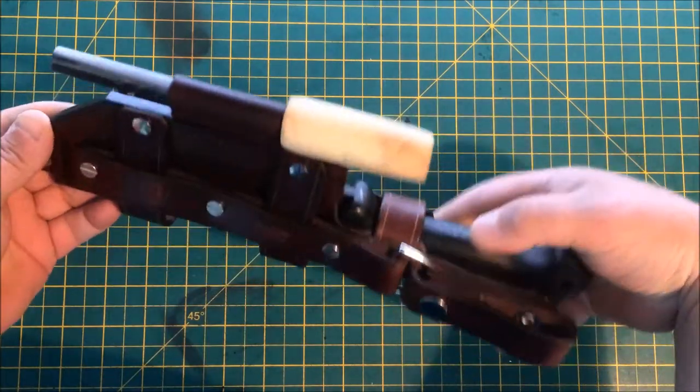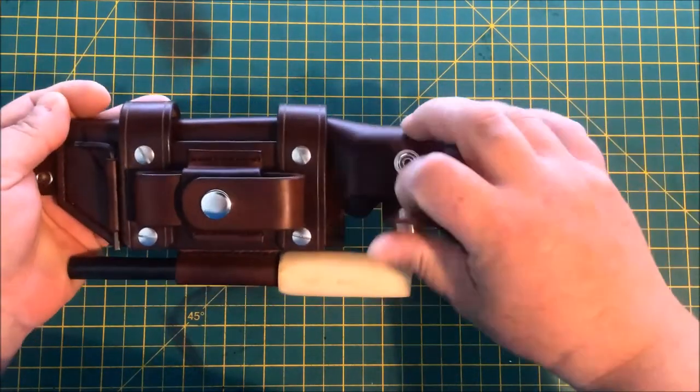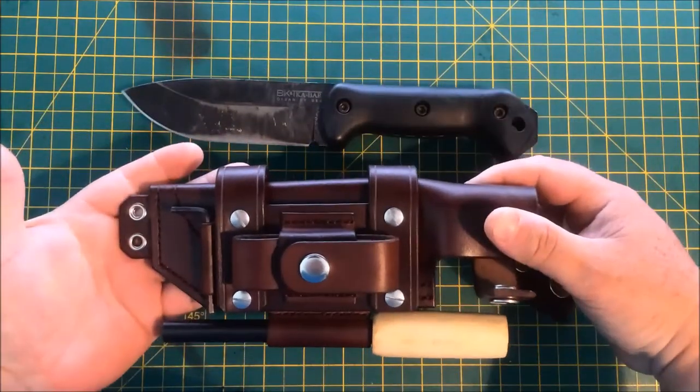This is it. It's a custom multi-carry sheath for a Ka-Bar Becker BK2. Quite a beast — I'm sure you've all seen more of those before.